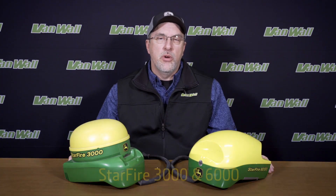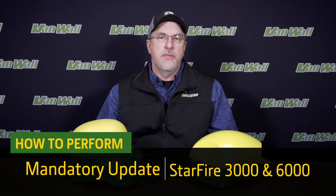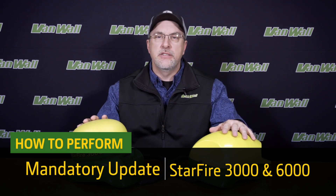Hello, I'm Scott Meldum with VanWall Equipment. We want to take a few minutes today to discuss the mandatory software update for the Starfire 3000 and the Starfire 6000.